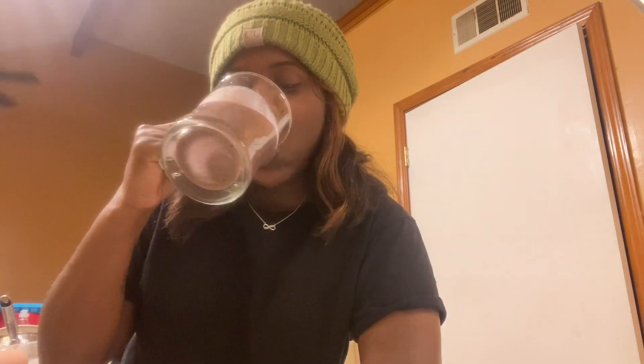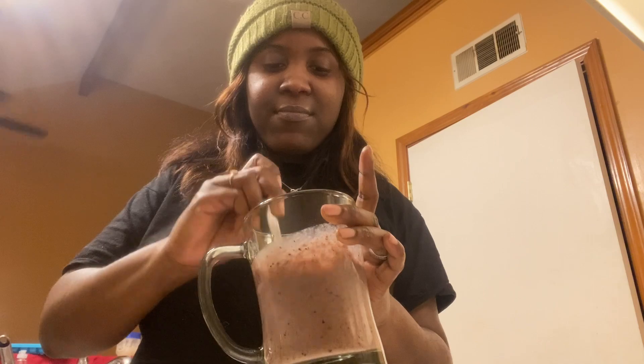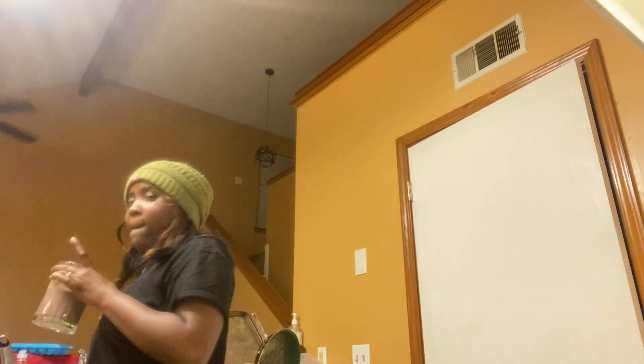We're finna try it — I think this is gonna taste way better than last time. Mix it up a little bit. It's good! Maybe I should have added more banana, but it's good. I've got raspberry, blueberries, strawberries, bananas, yogurt, almond milk, broccoli, spinach, and ice. I should have put way more banana, but it's not bad.